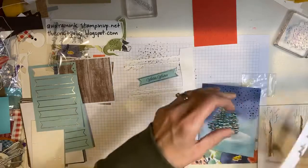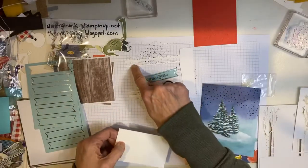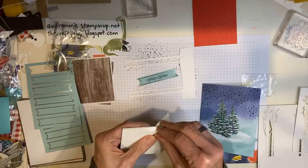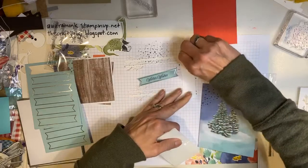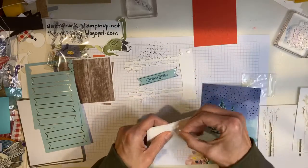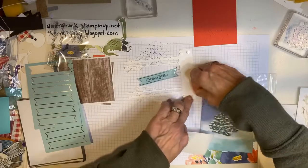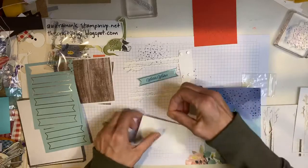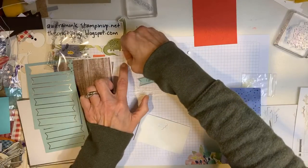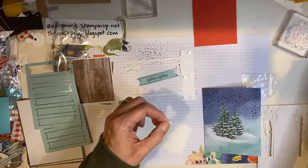Alright, so I'm going to flip it over and put dimensionals on. It came with mini dimensionals, but I'm thinking we're going to have to cut some in half too. It's going to be super cute. Even though you're mostly just assembling, people are going to be very impressed that you made this card. Very impressed. Let's see — will they fit behind these trees? Nope. So I'm going to cut them in half with my handy dandy scissors.